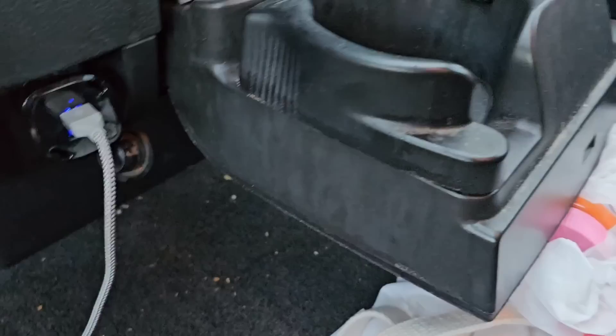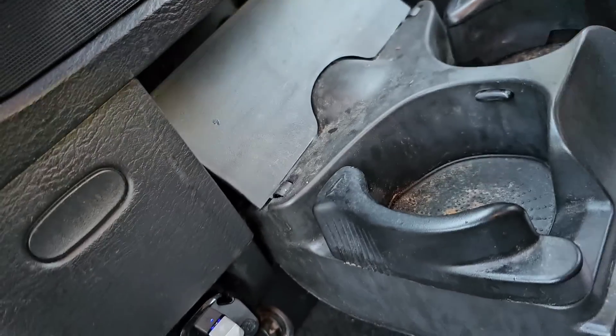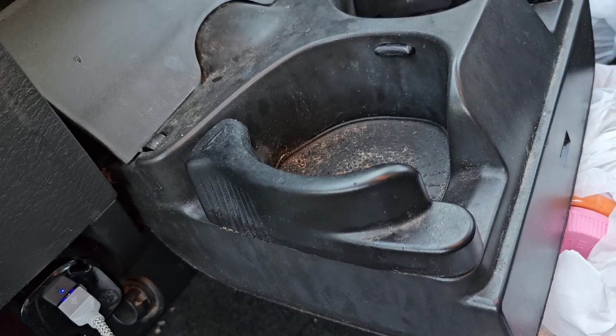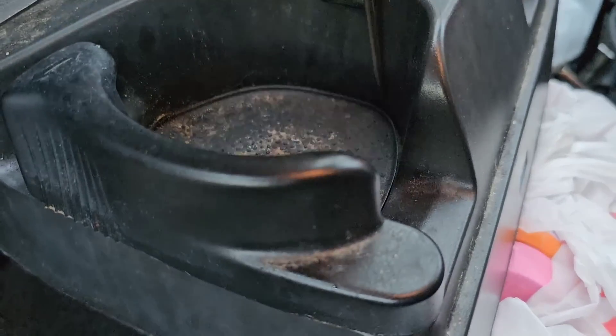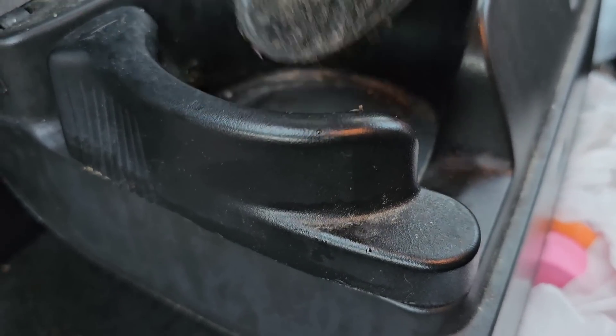Looking at this lid — see how thick it is? I'm thinking if I could get down further in here, maybe I could do something. Inside there's a liner — see that? It's like a rubber piece to keep cups from moving. So I pulled that out.